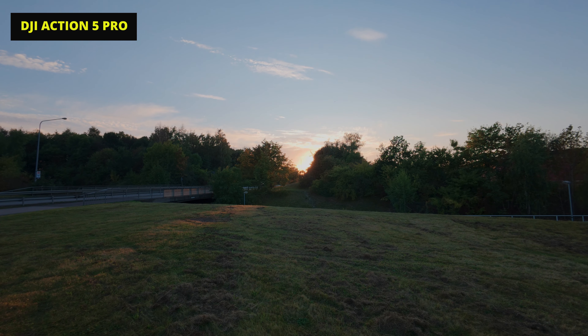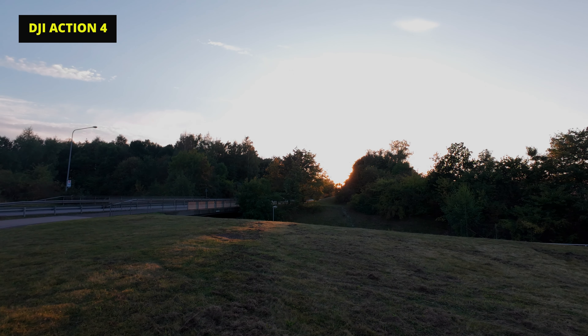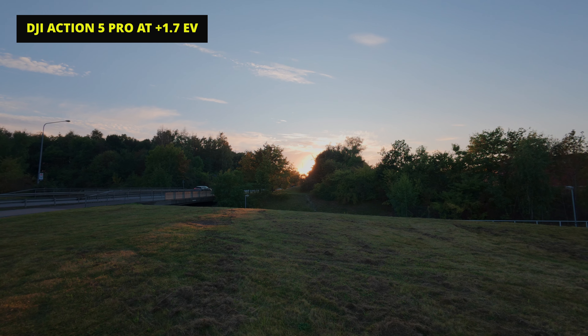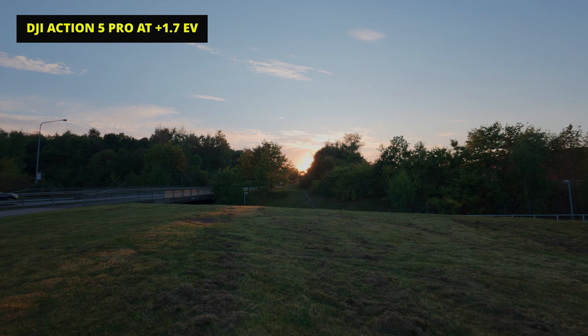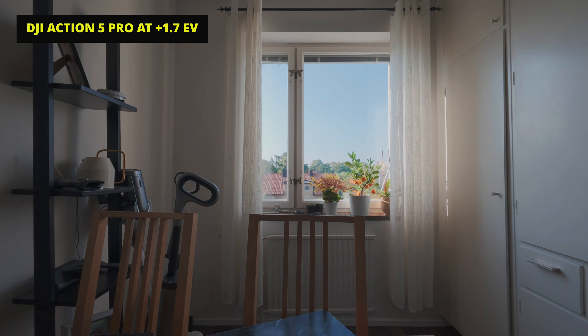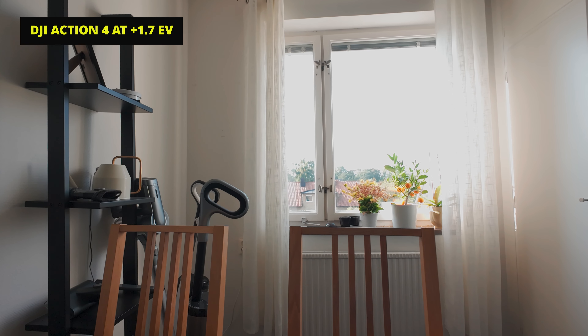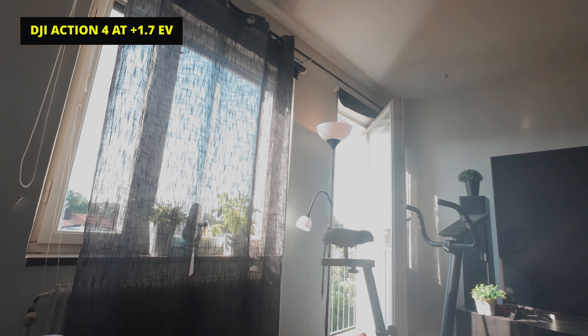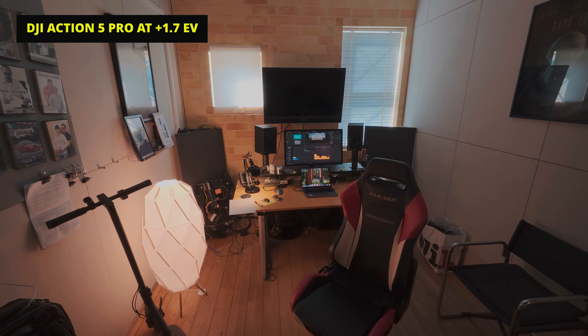It dawned on me that I should probably not be using the standard exposure at EV 0.0, so I went in and set both cameras to plus 1.7 — that's how much I could overexpose and still get coverage in the sky and bring up the shadows in the tree line. After filming that sunset I came home and filmed straight out the window to give these two cameras a real challenge, then brought them to work and did the exact same thing — going around finding situations where I knew these cameras would struggle to keep everything in range.